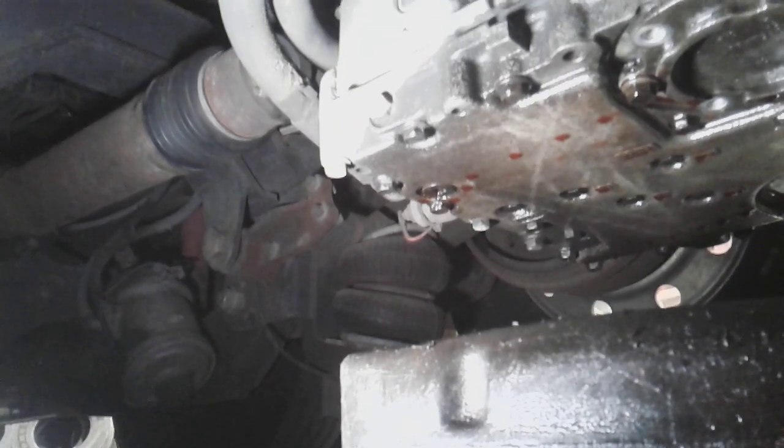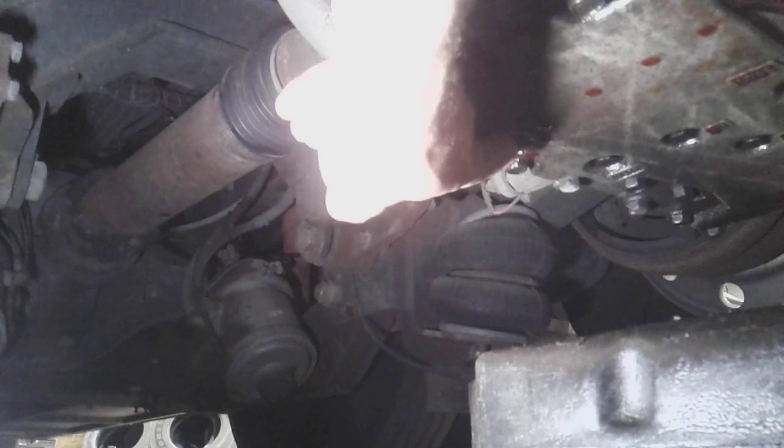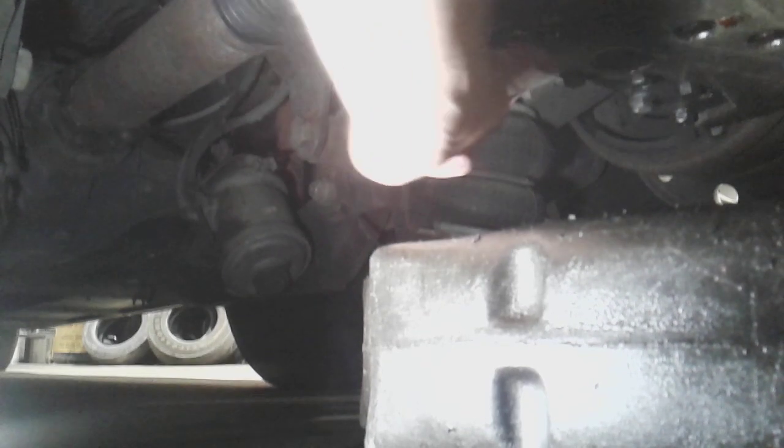Right off the bat, I want to apologize about the lighting — it's kind of dark under here. This is the Allison 3000 series transmission. There is a tag right here that'll tell you all the information you need, and you can call your local Allison service facility to get the parts you need. So first thing is you're going to find a drain plug. Right here is a drain plug — it's just a three-eighths square plug. I already drained this transmission so I don't have to make a mess during the video.